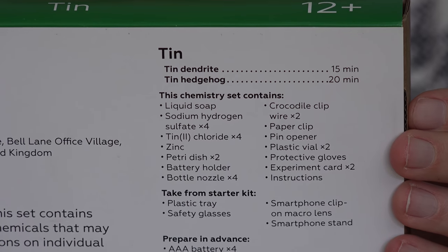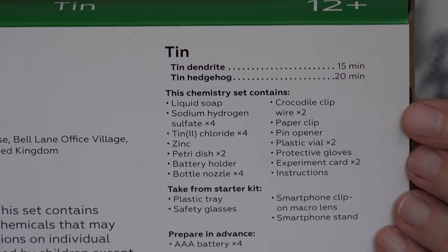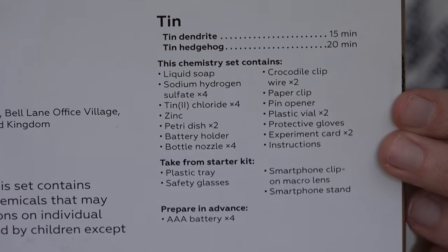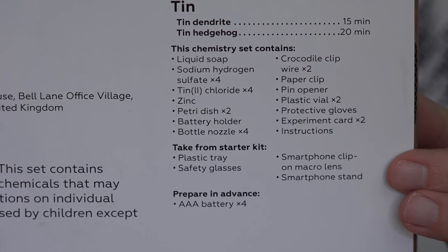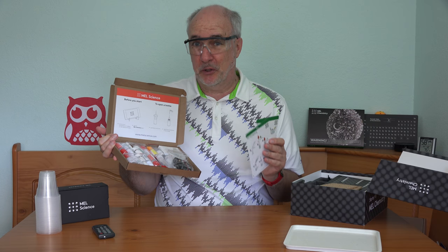The two experiments contained in this box are the tin dendrite and the tin hedgehog. You can see the approximate time it takes to complete each experiment. Here's a list of the supplies and equipment contained in this package, and here's what you'll need to take out of the large main equipment box. I'll also need to provide four batteries. This looks like it's going to be a pretty cool couple of experiments. I think I'll start with the tin dendrite.